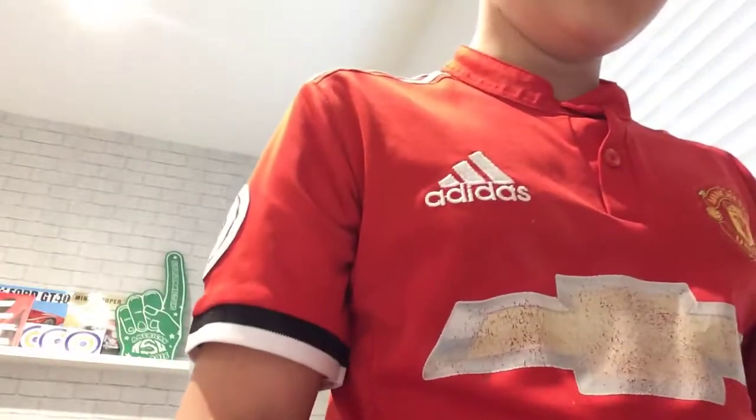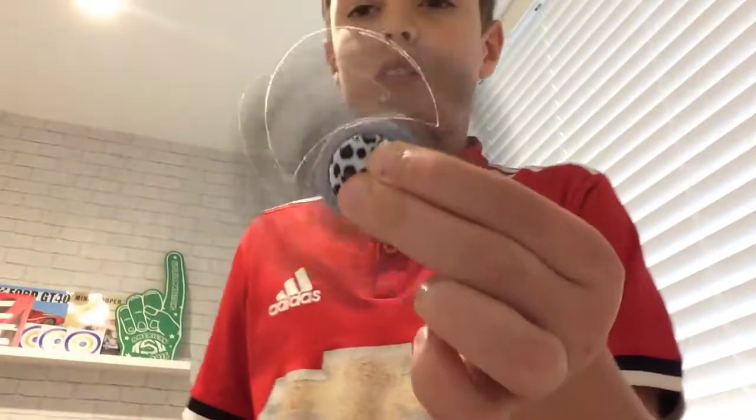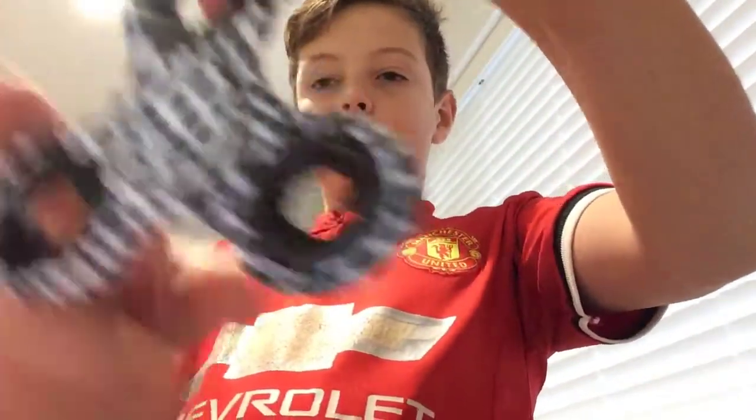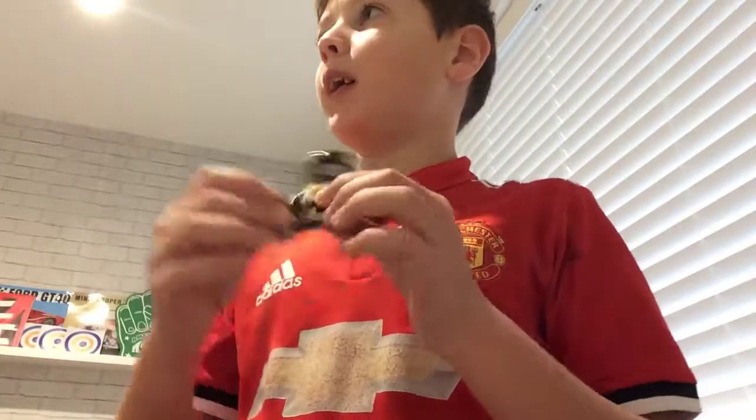That's a good fidget spinner, it's smoother than most. It came in the set. I'll start with this one which is a bit different — they've got just like a cheetah pattern, and then a snow leopard one. And then we've got camo ones — I'll start with the yellow and brown one.